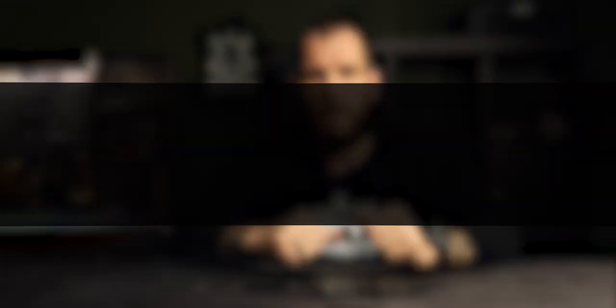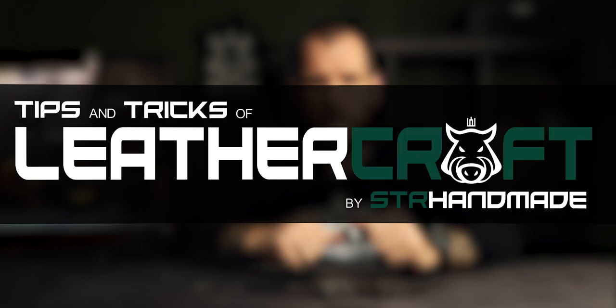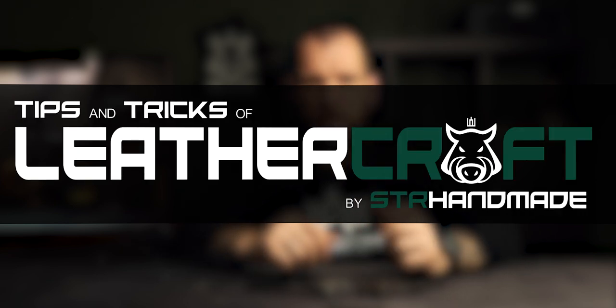I've been in lettercraft for almost 4 years and almost 2 of them I've been doing it full time. After I started making videos on YouTube I'm getting more and more questions on particular actions, tools and so on. So it's time to start a new video series.